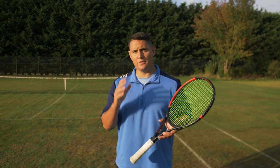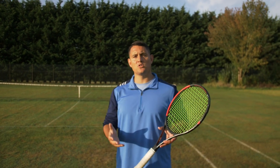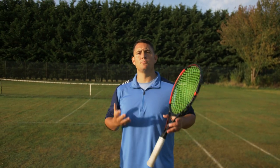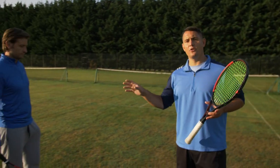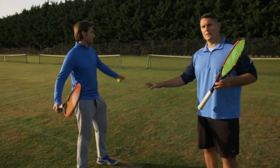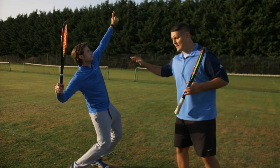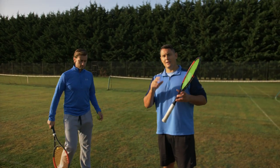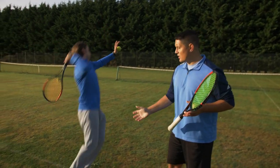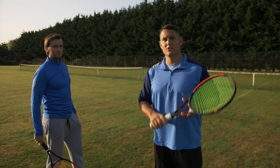The second power source is the leg drive. When you think about the serve, you want to hit the ball as high as possible. This is only possible if you drive off the court using both legs equally. A common error is players focus so much on getting that knee bend but don't come out of it explosively. You want to go down and up as explosively and quickly as you can to create that ground force. The kinetic chain on the serve starts from the ground.